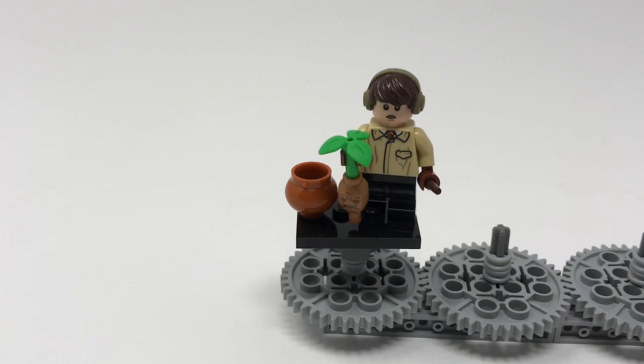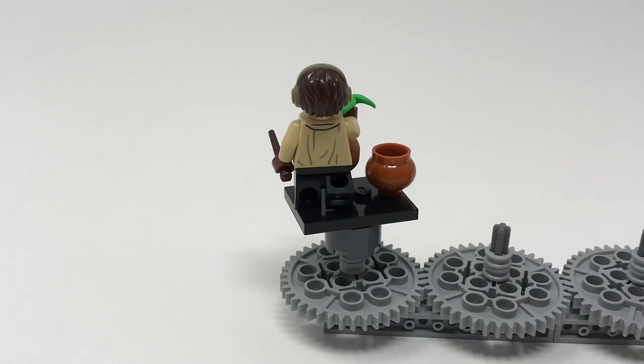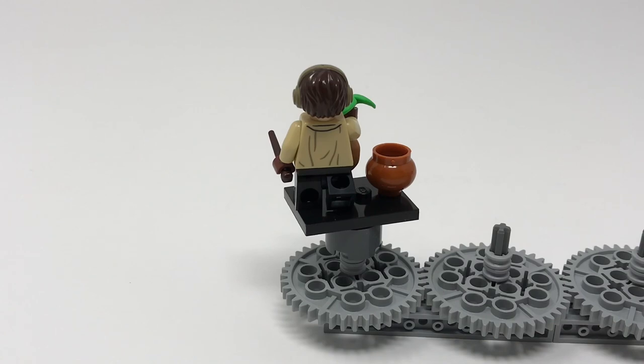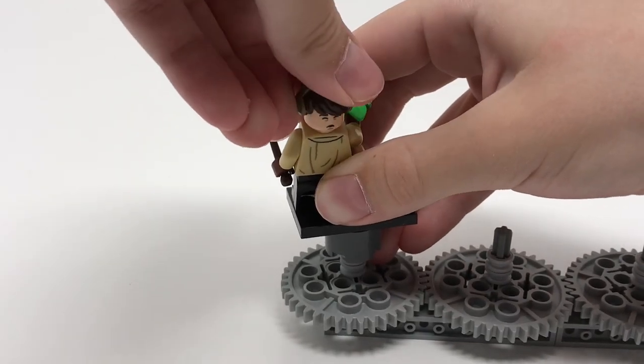This is Neville Longbottom, a very important character from the series, depicted here as a student in Herbology class. You can see the teen legs in action as he's in a walking pose. He features the brand new mandrake element, composed of both the green leaf part and the mandrake itself. The pot appears to be in a new dark orange recoloring. His hairpiece depicts his face rather nicely. Flipping him around, he's got a new hairpiece depicting his earmuffs — since he's dealing with the mandrake. He also has a dark brown wand and an alternate face showing him being affected by the mandrake's cry.